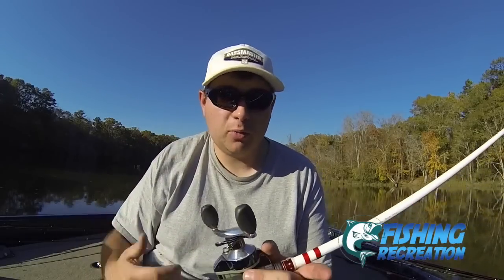It's very, very sensitive and you're going to be able to feel those bites — it's got an awesome finish. The reel seat is really great for your comfort. I can fish with this rod all day long, even with this older, heavy, bulky reel. It's a very comfortable, very lightweight and sensitive rod.